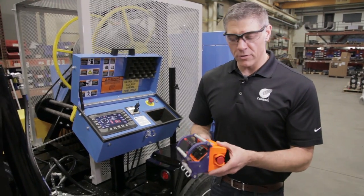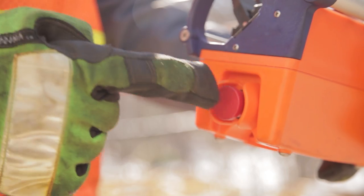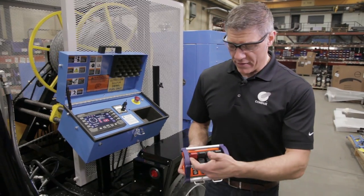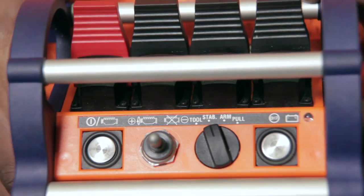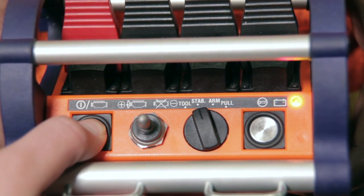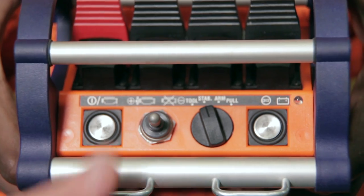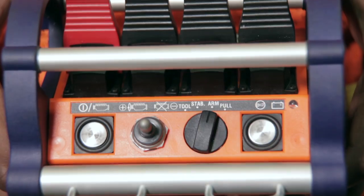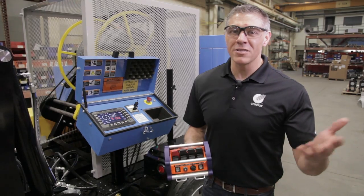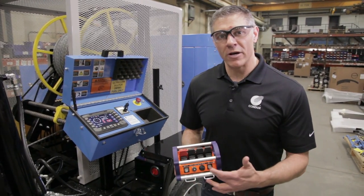On our remote control, we always want to start with the emergency button — in the event of an emergency, you can hit this button and it will shut the machine down completely. Our lower panel features four buttons. The first is our connection button, which will allow the remote control to speak to the receiver, which will ultimately speak to the machine. Next is our throttle up and down. This is our mode indicator, and the fourth button currently has no purpose but may be used in the future if upgrades require it.